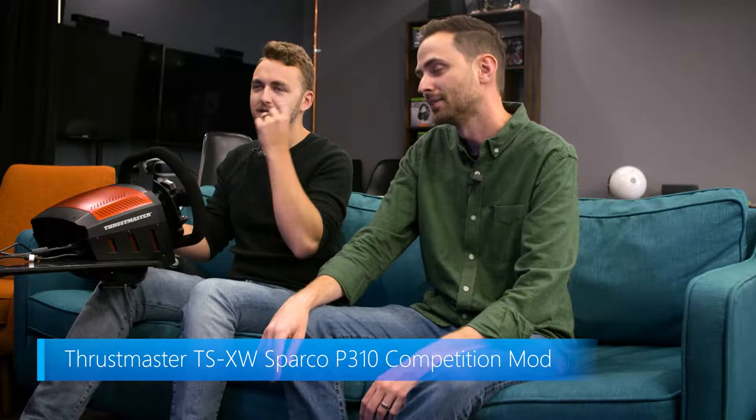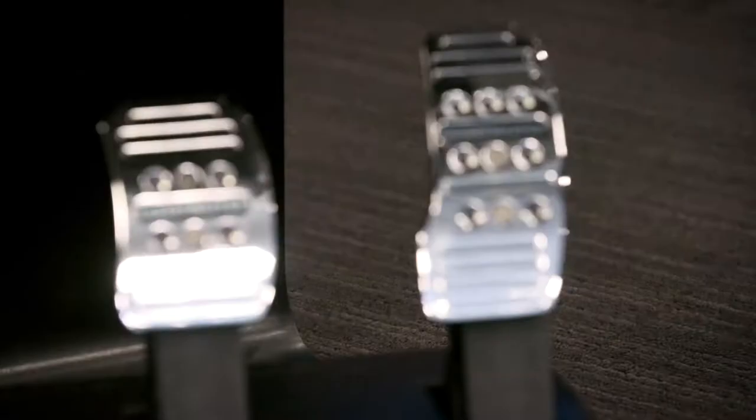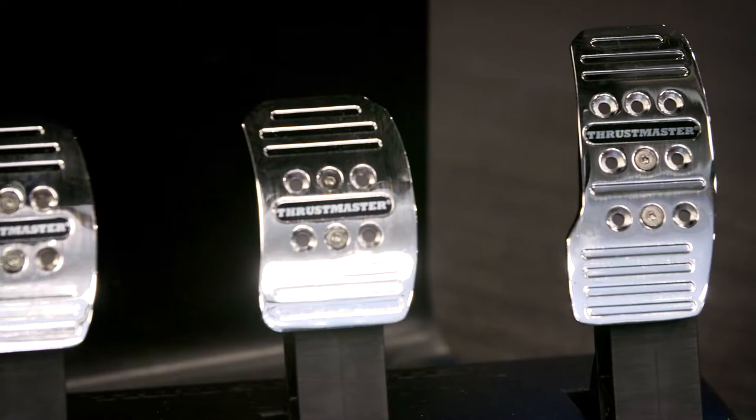Tell me about the major differences of this wheel, because this thing is beefy. This is the Thrustmaster TSXW Sparco P310 Competition Mod Racing Wheel. So way different here — this is a much higher price point. This thing is $650. You've got your nice suede wheel right here, and you've got brushed steel on the base right there. Very cool.